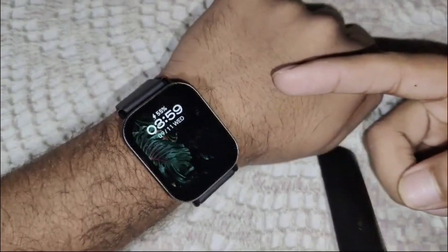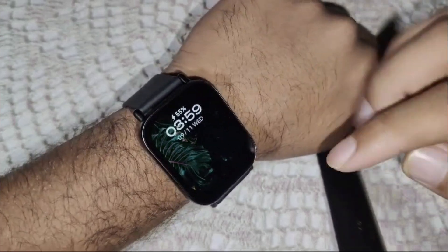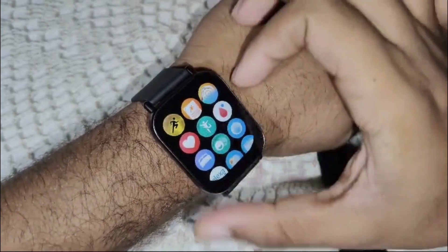First of all, we have to wake this watch by pressing the side button. Now we have to access the alarm menu. You can access it by pressing the side button, and there is also a shortcut for this.